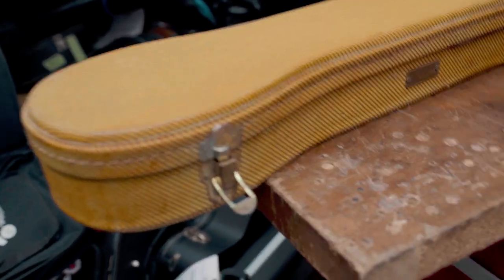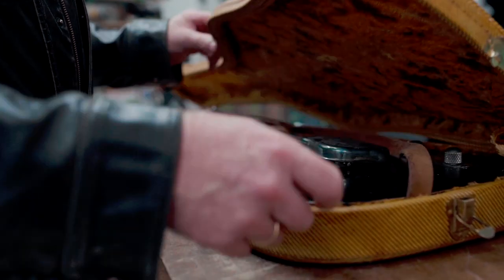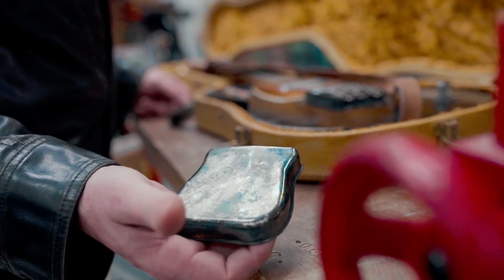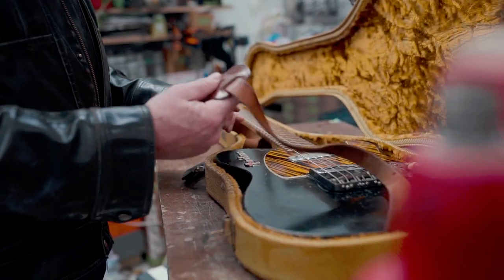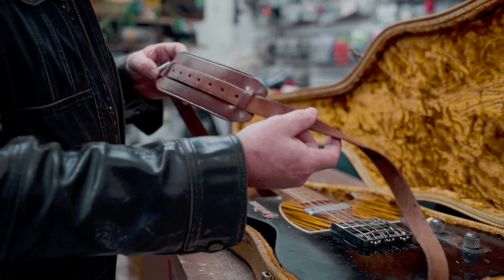Alright, this is the Johnny Cash Telecaster. A little something from every year. There's a nice looking bridge cover, don't you think? We got a strap courtesy of the United States Postal Service.